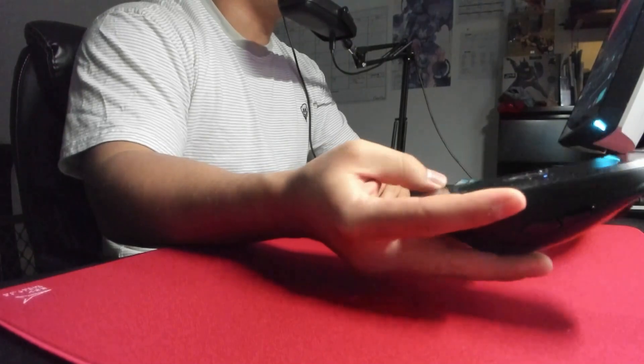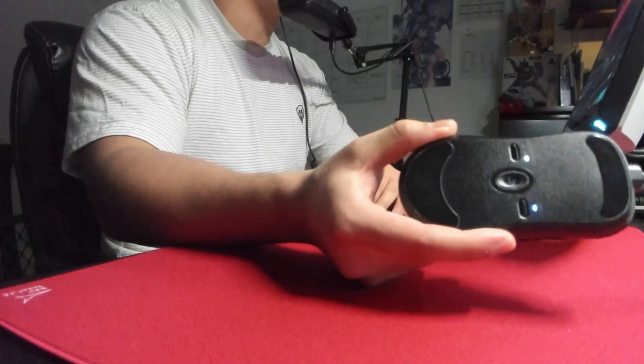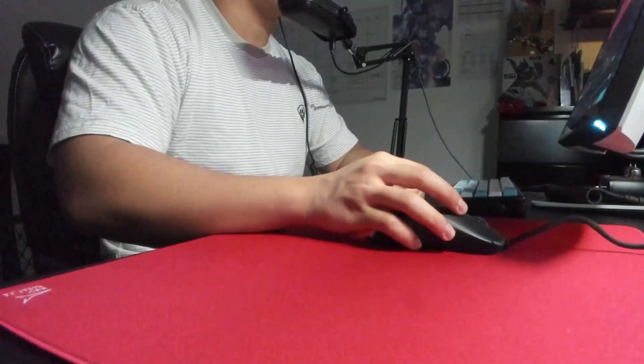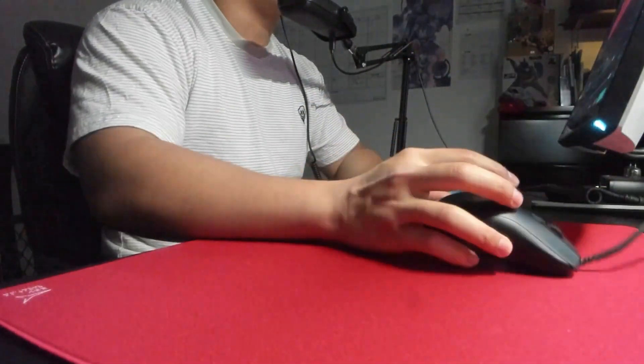The one thing is that the feet are almost flush with the mouse itself, which is unfortunate. I do prefer a bit thicker feet, and if they wear down I'm probably just going to upgrade them anyway. Whenever Lethal Gaming Gear comes out with their micro cords, I'm definitely going to replace the cord and probably pick up some cord pads while I'm at it.